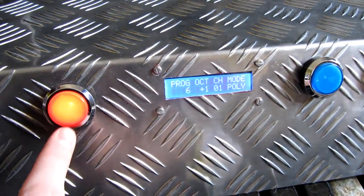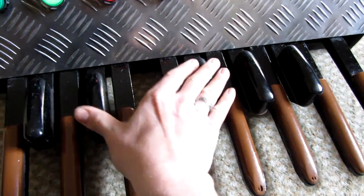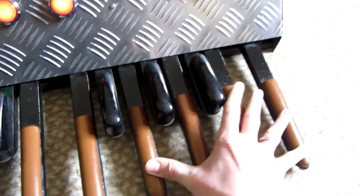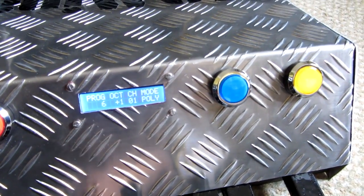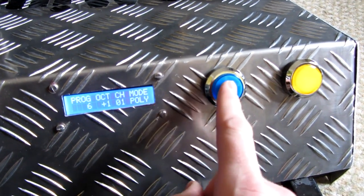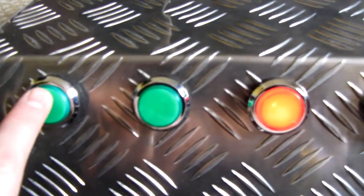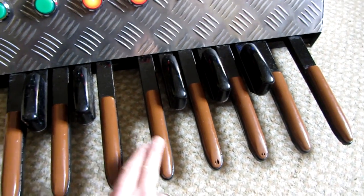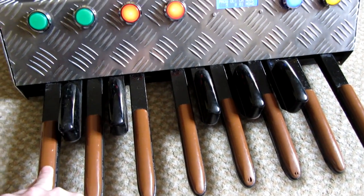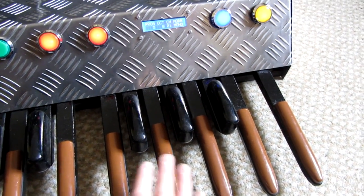We can cycle through different sounds with a MIDI program change. What's quite useful if you're playing this device — for example, if you're also playing a guitar — is if you go to mono mode. I'll just go to program 5, back to standard octave. It will basically sustain automatically the last note you press, which is quite handy if you're not playing all the time.